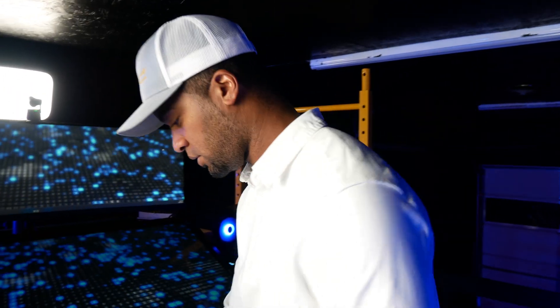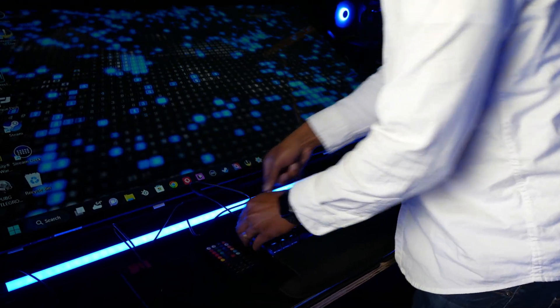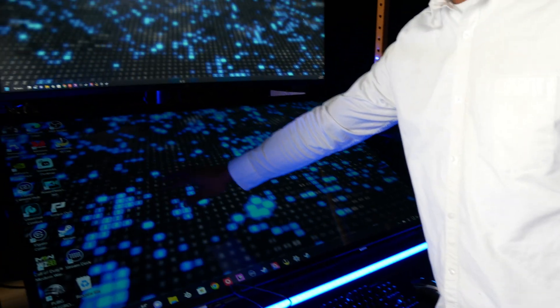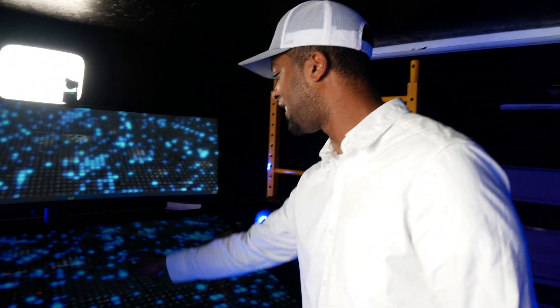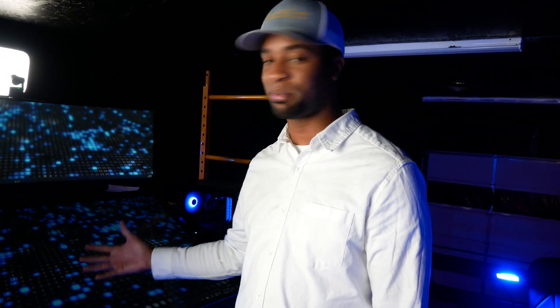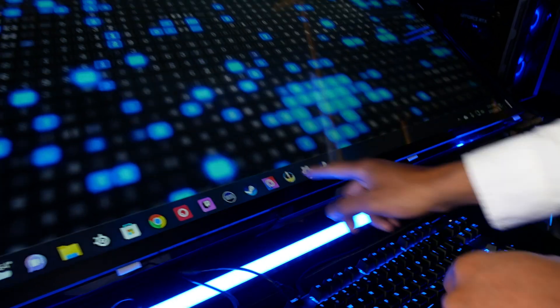Okay, here we go. I'm going to plug this into the keyboard for now. And it's working — great, great, great. The great thing about a Windows PC versus a Mac is I plugged it right in and we have to do no calibration. It works immediately. Let's test it out.